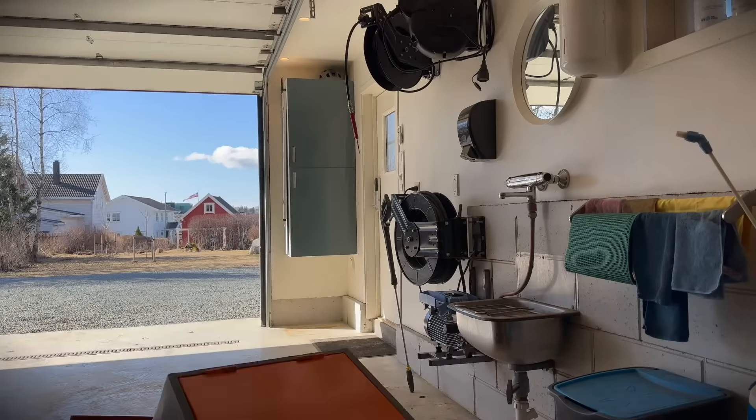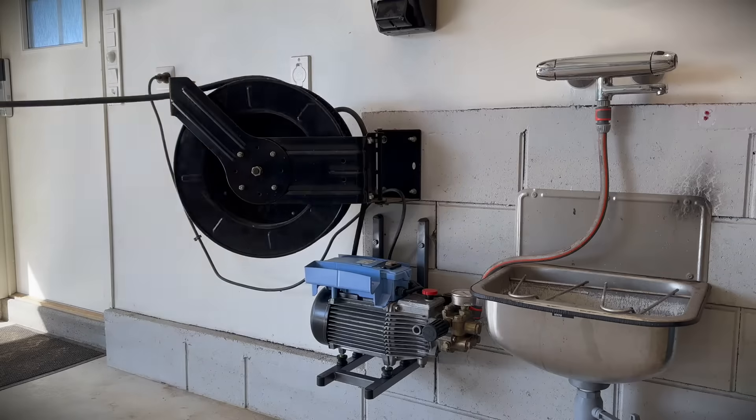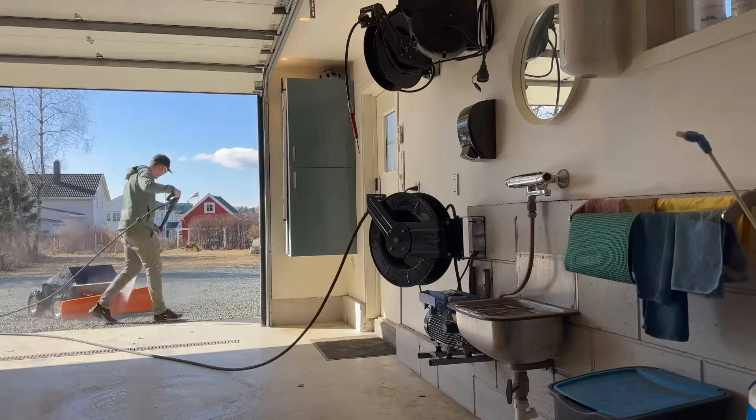This was also a very nice day to wash my homemade cyber plow. If you haven't seen the videos of how I made the cyber plow, you will find them on this channel.